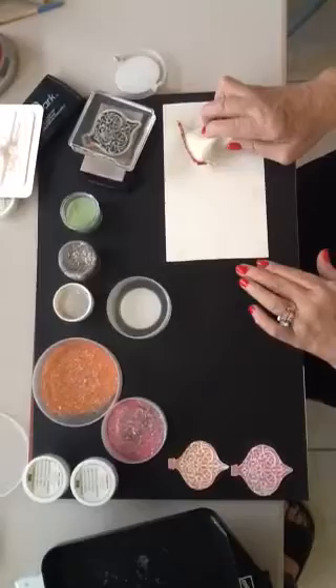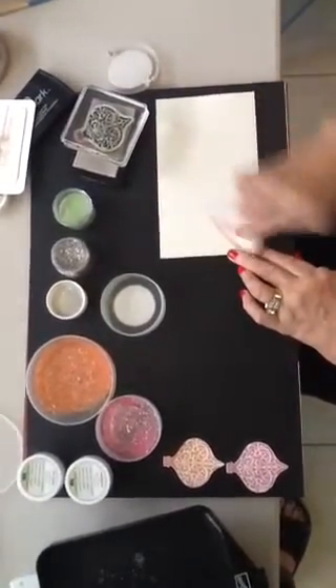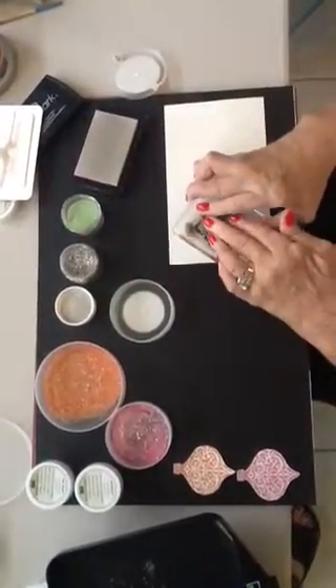First off, I'd like for you to take a white piece of paper or vanilla, whichever you prefer, and rub your embossing buddy over it. Stamp your image in Versamark. Stamp.